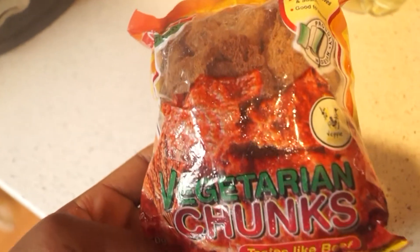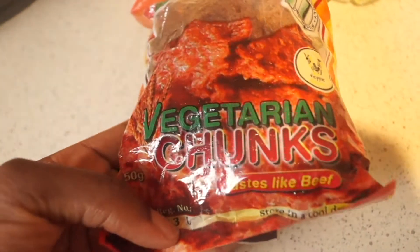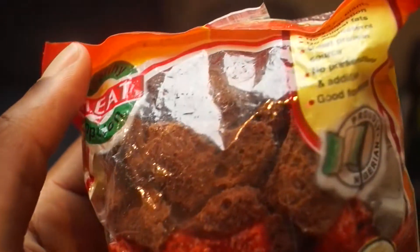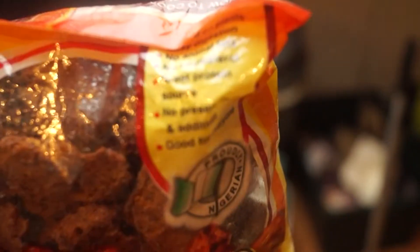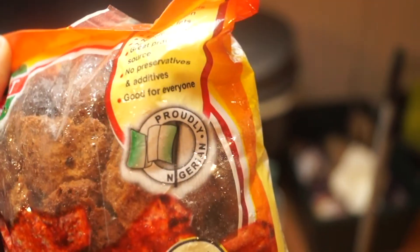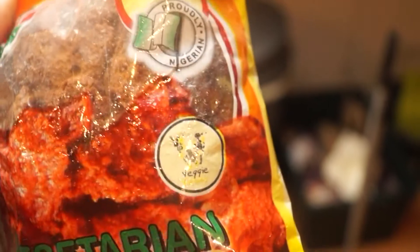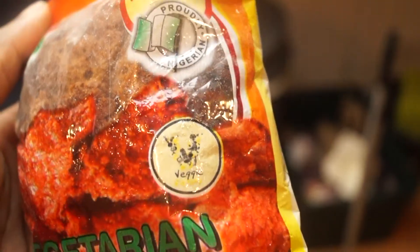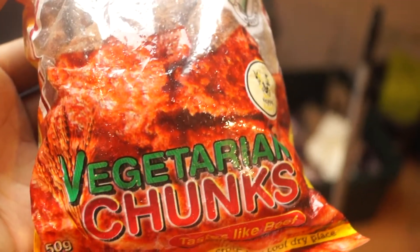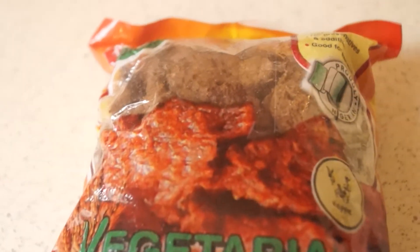Hey guys, welcome back to my channel. Today's video is slightly unconventional — I'm going to be testing out this product called vegetarian chunks. This one is especially for subscribers and readers based in Nigeria, because this product is made in Nigeria by the company Veggie Victory. They are the first vegan vegetarian restaurant in Lagos, and this is one of their products.